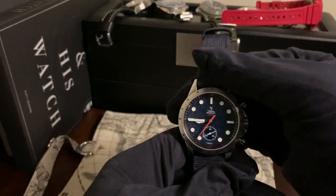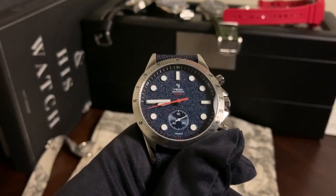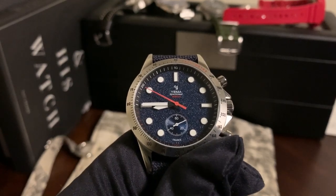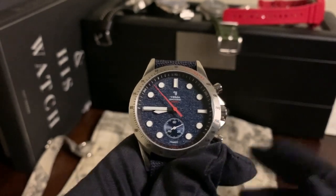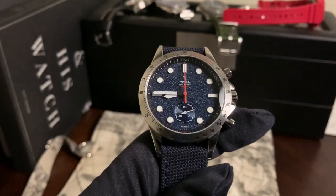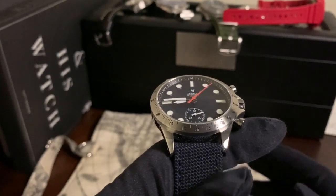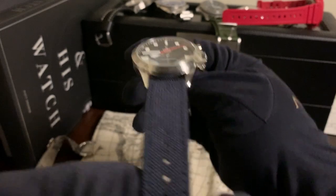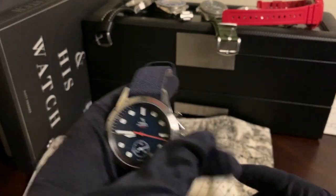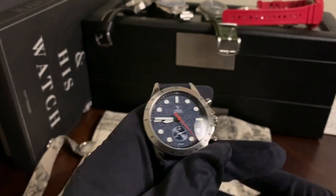In terms of size, the watch wears really well. However, this is where I get into some negatives. The first is the 19mm lugs — it always hurts when a brand doesn't use standard lugs. 20mm would have been great. And taking that a step further, I think this would have been perfect on a Velcro space strap. A 20mm lug on this 39mm case would have been just perfect.